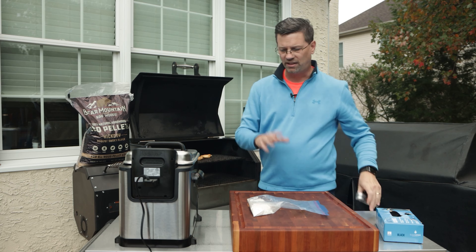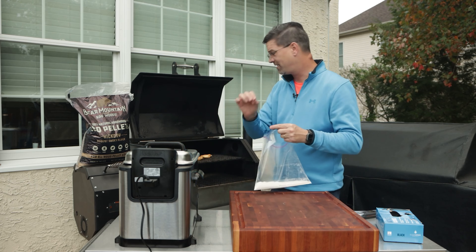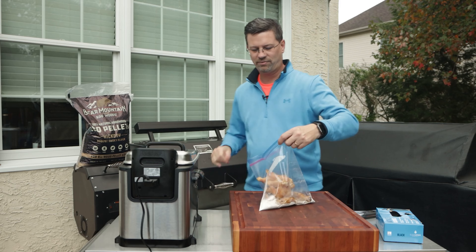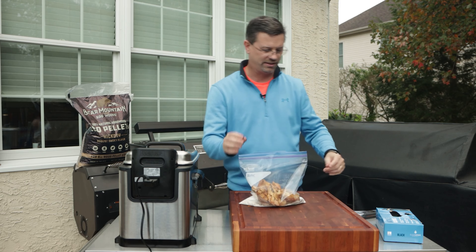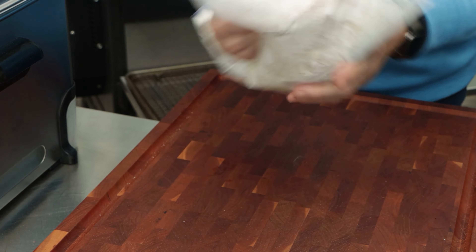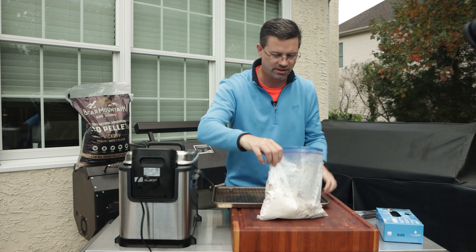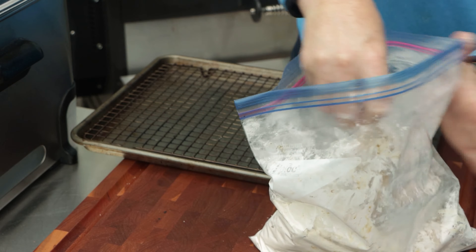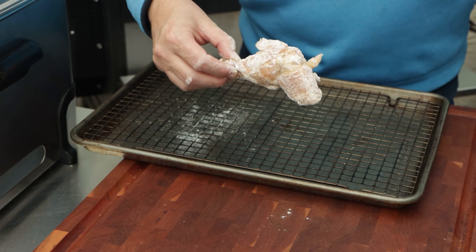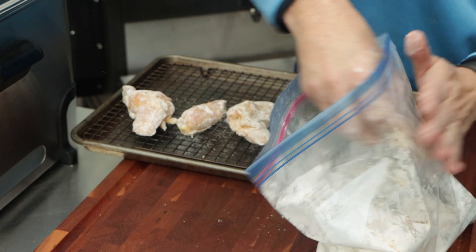Obviously the next step is deep frying, but we've got a couple things to do before that. We're going to throw these in some flour — just a very, very light coating. There's some flour here, give it a very quick shake in the bag. We're using just a little bit of the moisture that's left on them from smoking. I want a very, very light coating — shake it off on the rack. Just trying to beat some of that flour off; we don't want a lot.